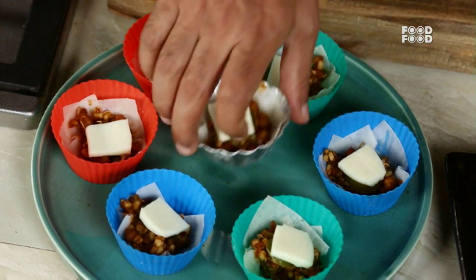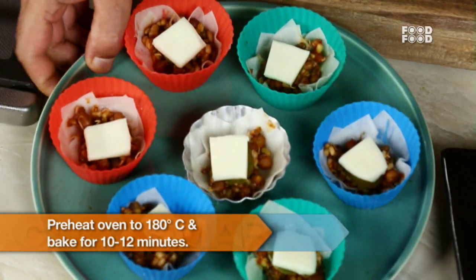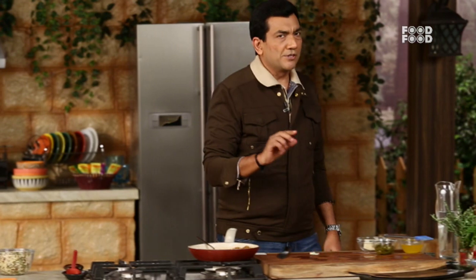We put this in the oven. The oven is ready. We will have 10–12 minutes, or a little more, until they are a little brown and crisp.